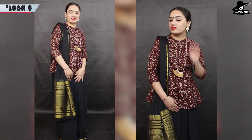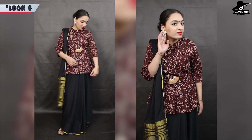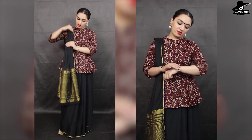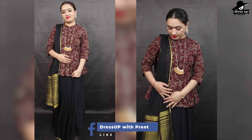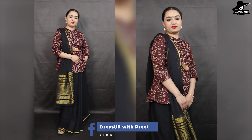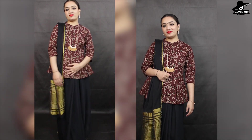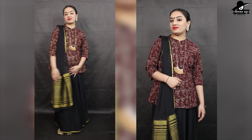In the fourth look, I have styled a peplum kurti. This is the same peplum kurti from my old short blouse styling video, worn with plazos and jeans. I have tried the same kurti with the saree — this is a new look. I have styled it with a little Gujarati look. You can wear these looks in the office; it is very classy and modern.